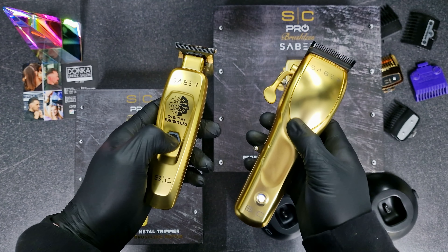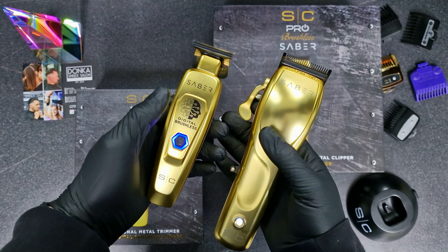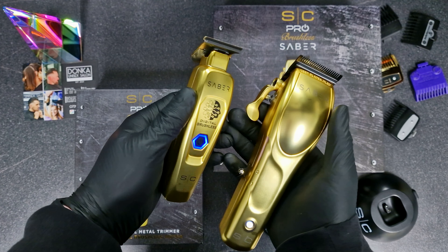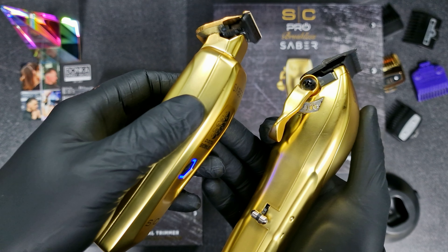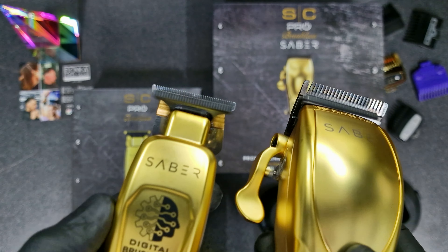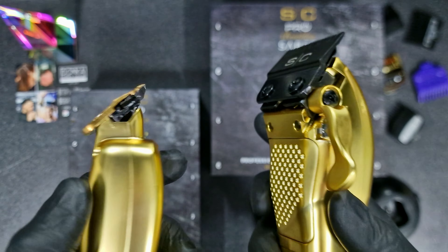Safety-wise, it's easy to handle. Let's compare the noise now — let's turn on the Clipper, and now let's turn on the Trimmer. Pretty much the same. I'm impressed with them both because they're really quiet.